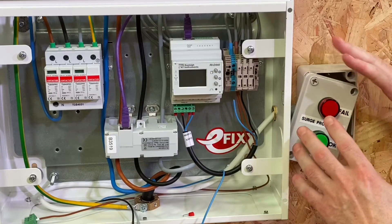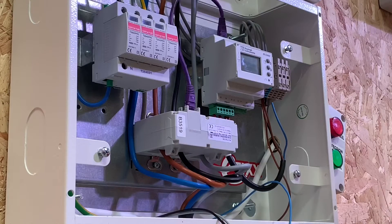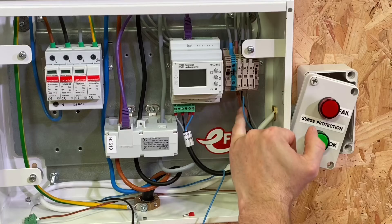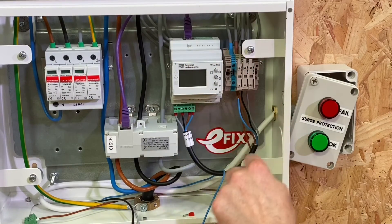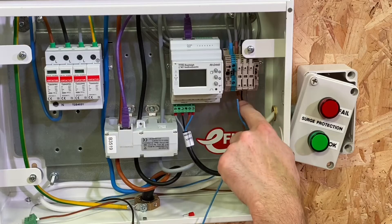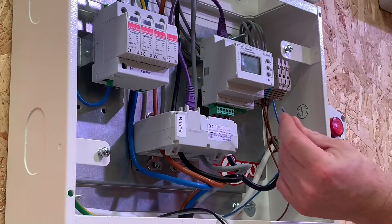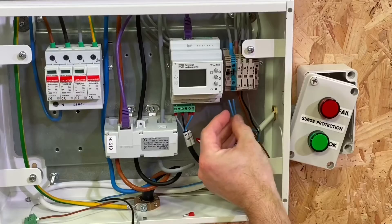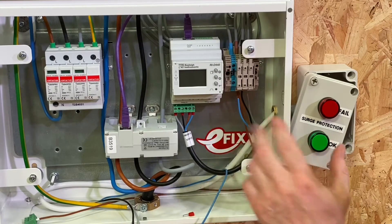We've put the assembly here for our OK and failed indicators. Conductors have been passed in and now we need to make our connections for a permanent line and neutral. We've already picked up a line conductor here using a double ferrule. Our cables come down through these fuse sections feeding our meter, and we thought it best to come off this fuse section here. I've just got to make the neutral connection and join the neutral needed for our indicator together in a double ferrule.